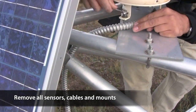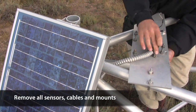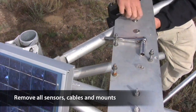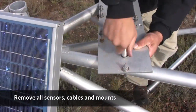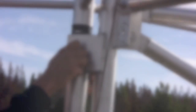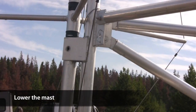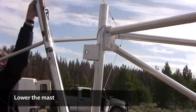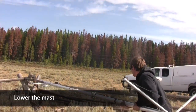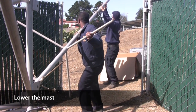Any mounting arms or brackets also get removed. Now it's time to drop the mast. Unscrew the bolt securing it in the upright position, then slowly lower it. The tether will keep it in a horizontal position. If there's no tether, you can use the shipping boxes to hold it such that you can service the sensors.